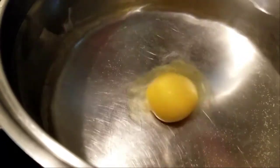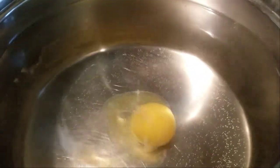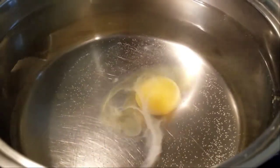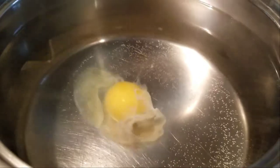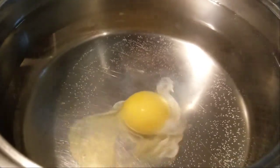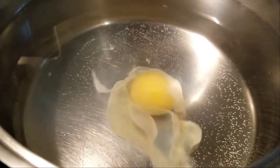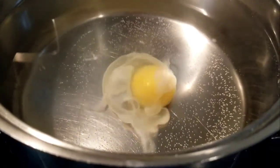Now I'll make a vortex in the water and dip the egg in, which will settle it in the center. You see it swirls around so you don't have egg white floating everywhere — it's still floating a bit anyway. Really, use fresh eggs; it's much easier. But it tastes the same, so even if it's not as pretty as it should be, it'll still be tasty.